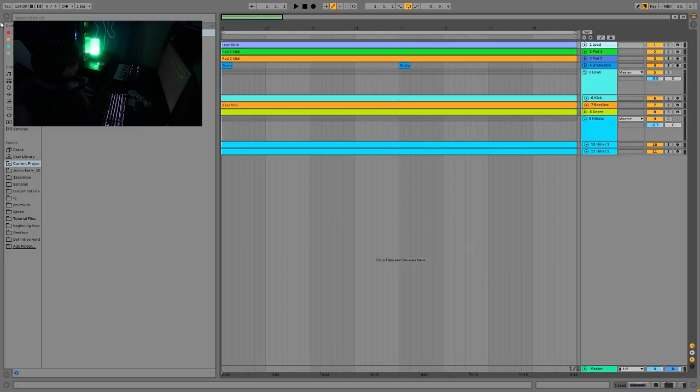We are at 134 BPM, a little bit faster. I've heard some hard techno tracks that were this tempo, so the faster tempo kind of makes it feel a bit more upbeat. And the first sound here is the lead.